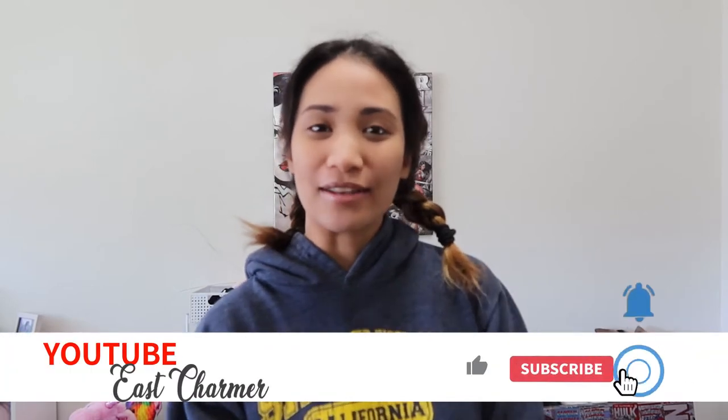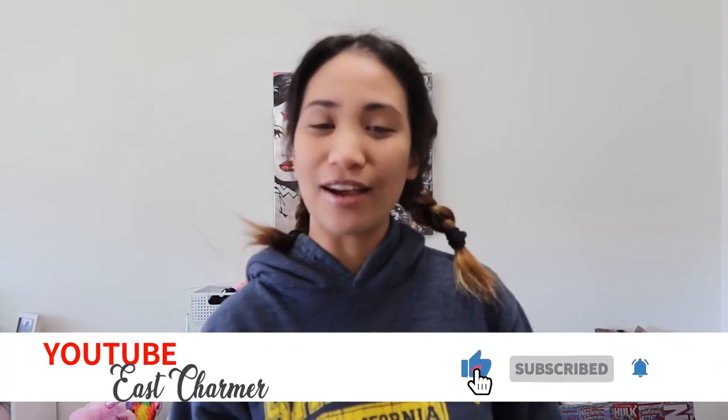Hey guys! Welcome back to my video where I make videos about tech, unboxing, product reviews, and some fun stuff.